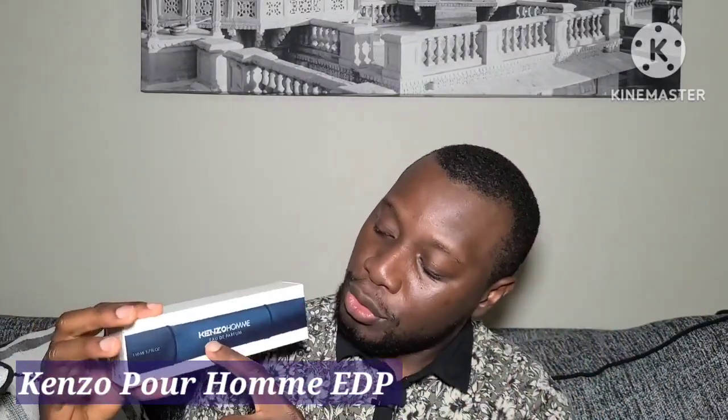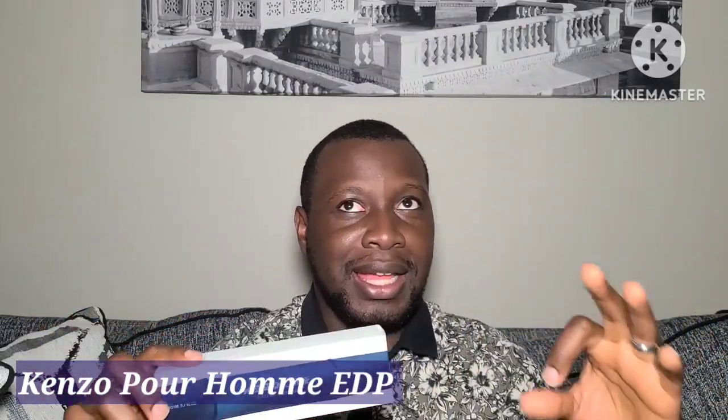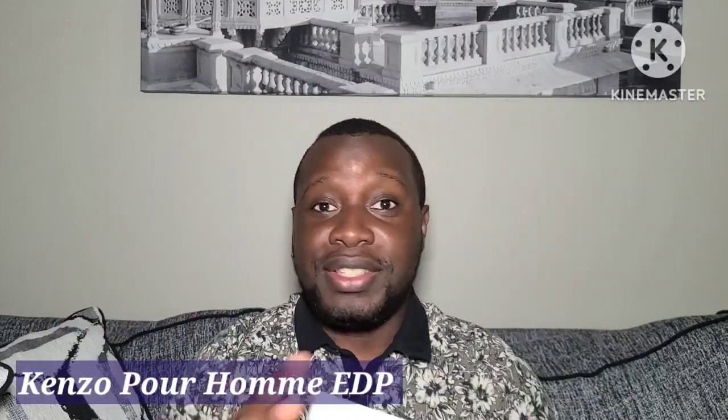One thing about the Kenzo Homme line is that they have so many fragrances in it. In the Kenzo Homme line there is the Eau de Toilette, the Eau de Parfum, the Eau de Toilette Intense, and there's a newer one called the Marine version. I was contemplating between the Eau de Toilette Intense and the Eau de Parfum because I heard both are the strongest in the line.